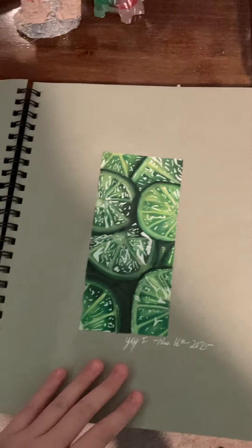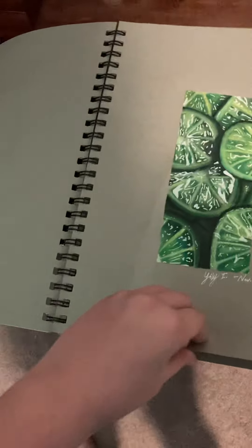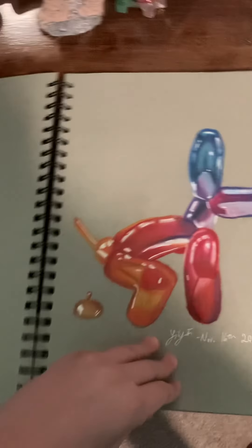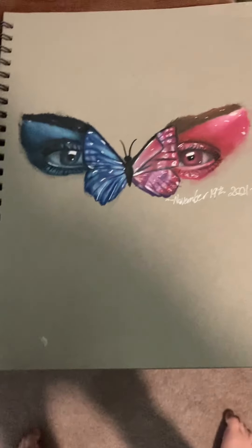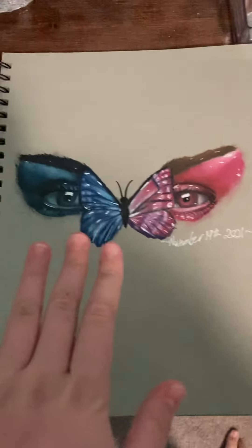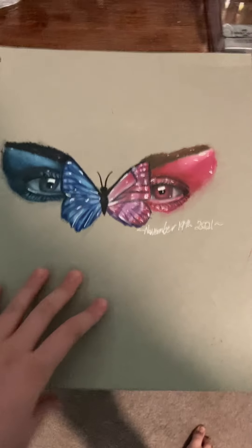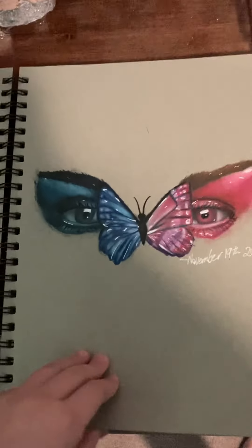I do like these limes, and this is from the 16th. And here is a balloon dog from the 16th as well — I was drawing like all day. And this is coming up to Thanksgiving by the way too. I finished this one on the 19th but I was getting this reference so much on my Pinterest, so I just thought, you know what, I'm just gonna draw it. So I did, and I actually kind of forgot I drew it.